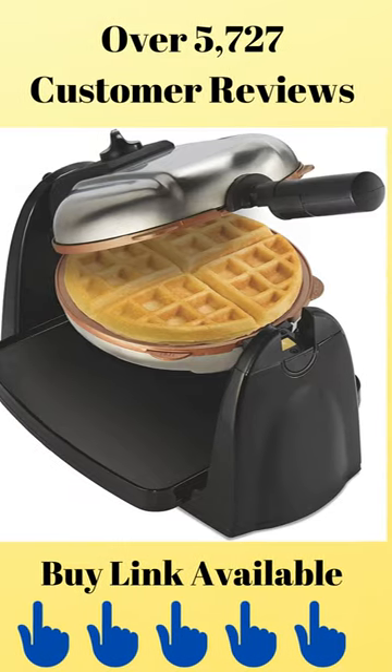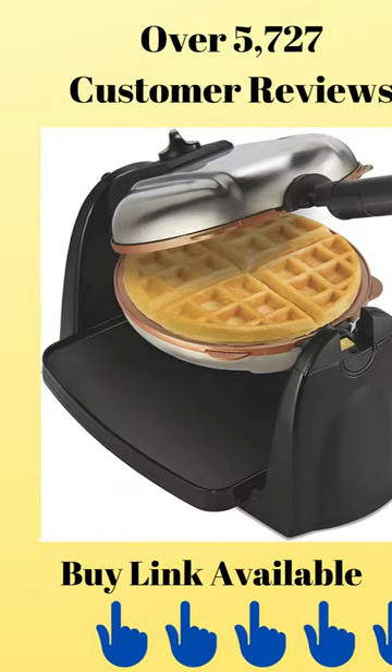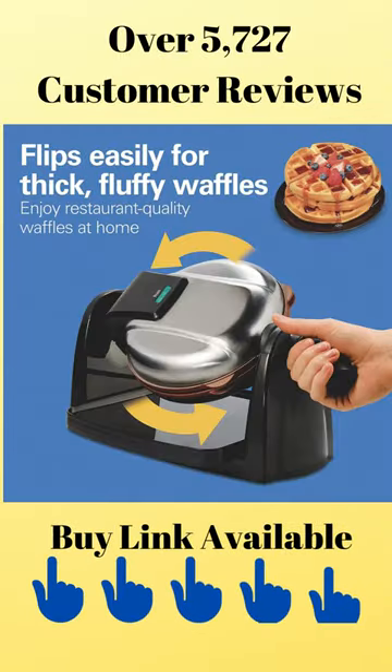This video covers the best Belgian waffle maker with removable nonstick plates, with over 5,727 customer reviews, from the brand Hamilton Beach.